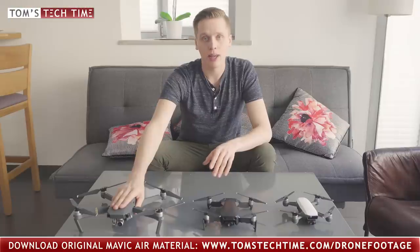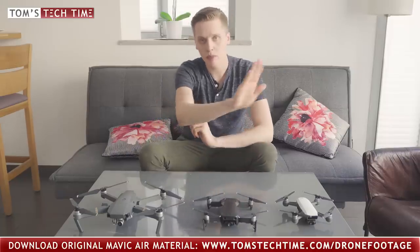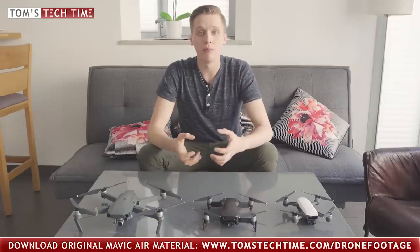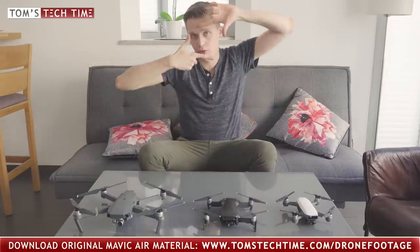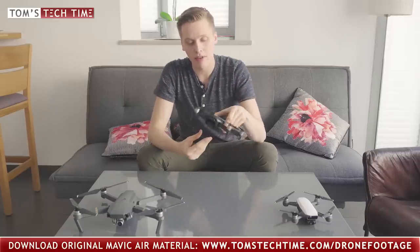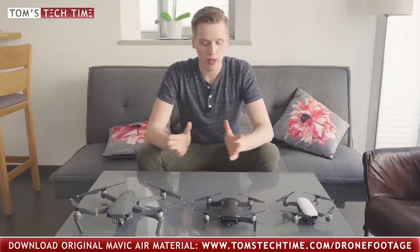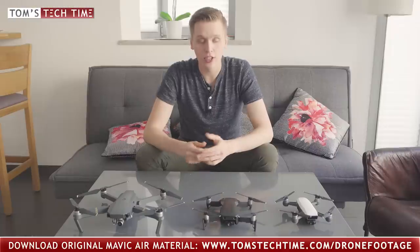All three drones have some form of gesture mode. The gesture mode is really basic on the Mavic Pro. The Spark already does quite a lot — for example the Jedi movement where you can move the drone around with your palm, or take photos and videos by gesture. On the Mavic Air, the gesture mode has been improved heavily, so if you're into controlling your drone with your hands only, go with the Mavic Air. Honestly though, none of these features seem really critical for the main differences.